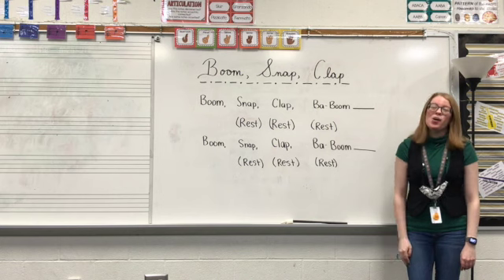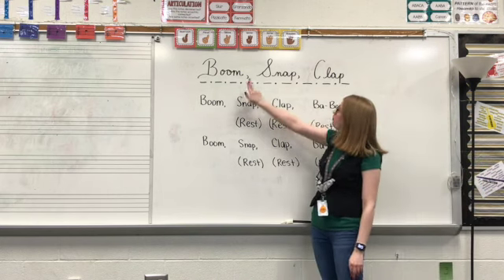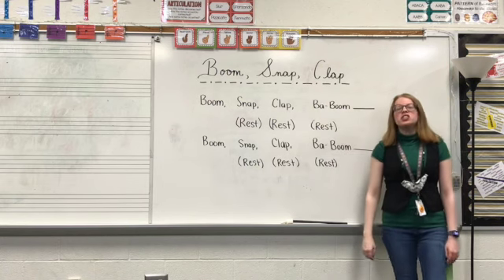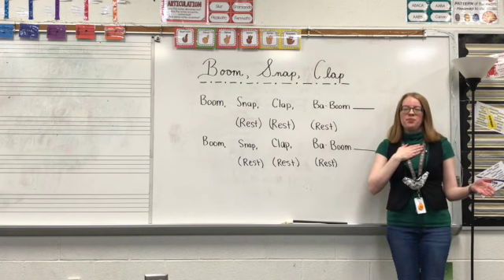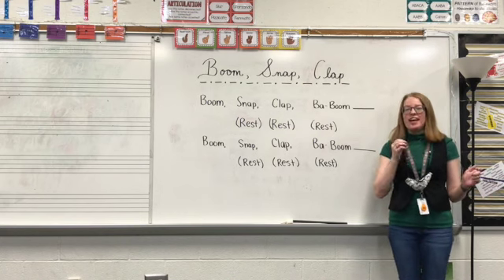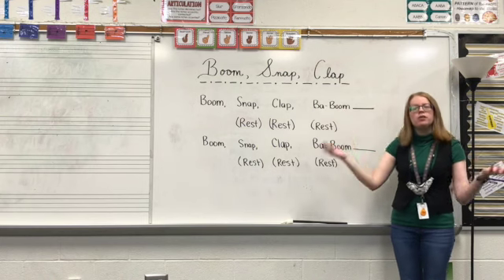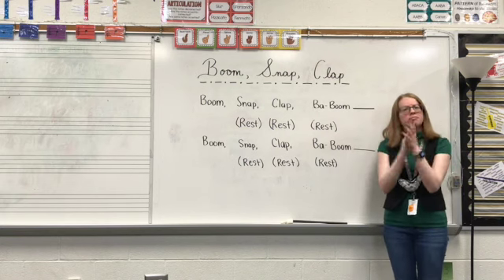Hello, musicians. We're going to take a look at a body percussion piece called Boom, Snap, Clap. Let's go over those movements really quick. For boom, we're going to pat our chest. Snap — we'll snap our fingers. If you can't snap, you can just fake it. That's okay. And then for clap, clap your hands.